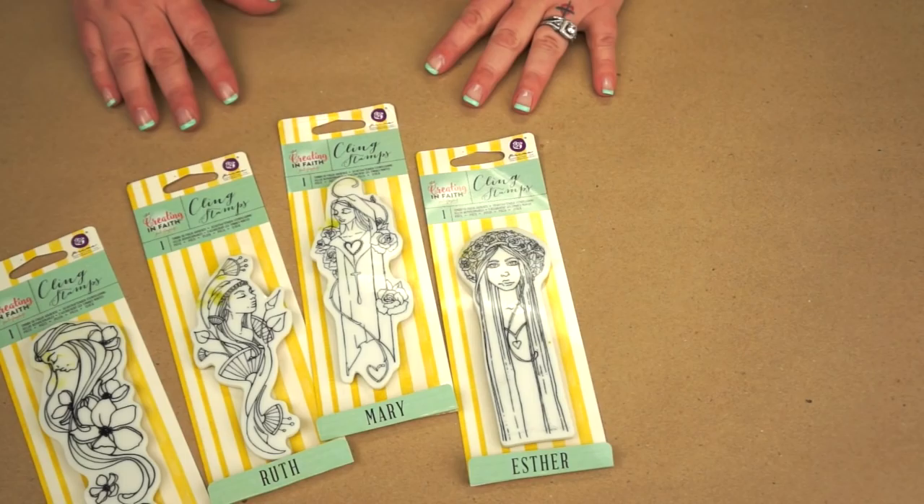Hi everyone, Jamie Doherty here, and I'm here to introduce to you a brand new collection I have coming out called Creating in Faith. I came about this collection after Bible journaling for a little over a year, and I wanted to expand that past the margins of a Bible and give you opportunities to use your creativity on so many different projects using faith-based items.